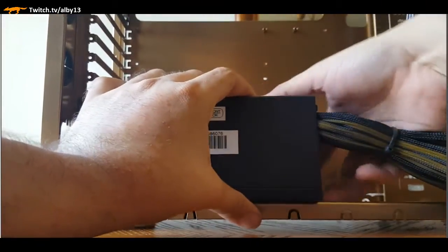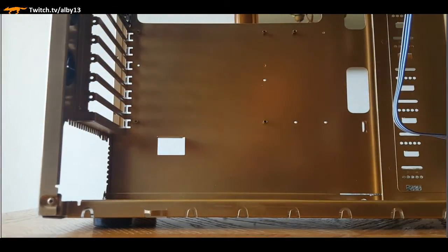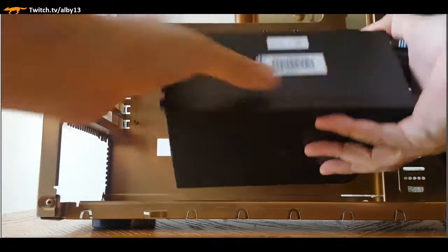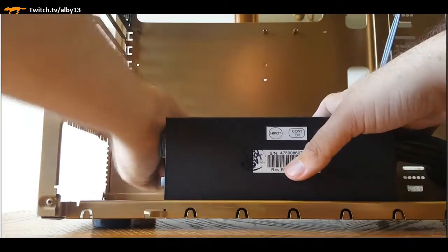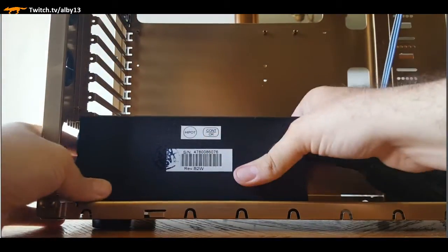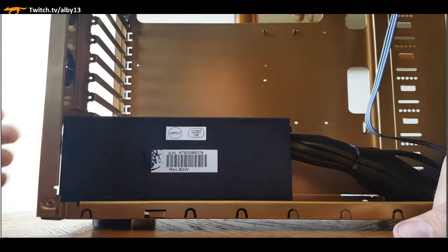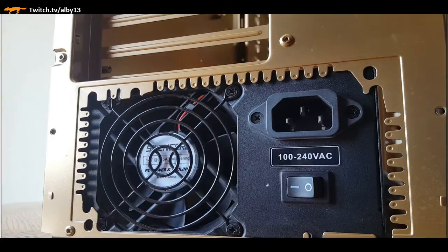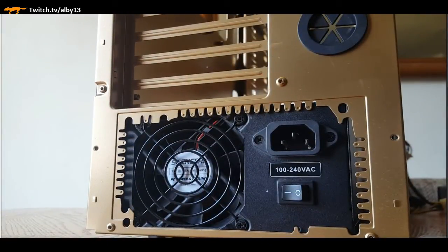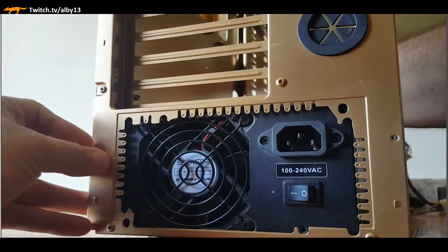Getting the PSU in - this case is a little bit of a challenge; it's not for novices. I believe I slid it in from the front. There's a little bracket that applies some pressure on it, so we're lining up our power supply, putting it in place, making sure it's seated properly, and then from the back of the case we're going to line up the holes.